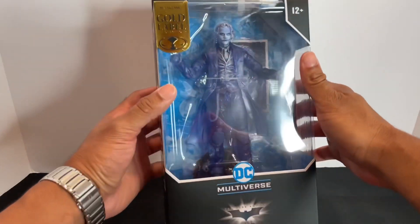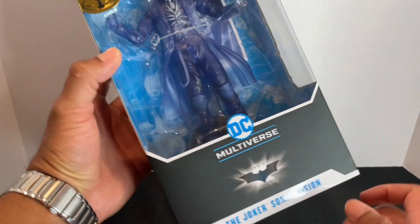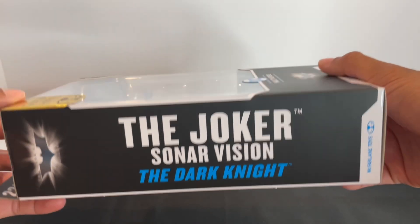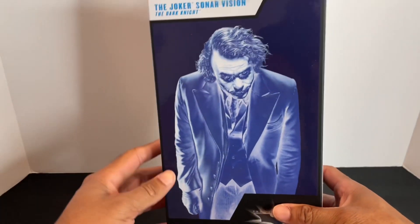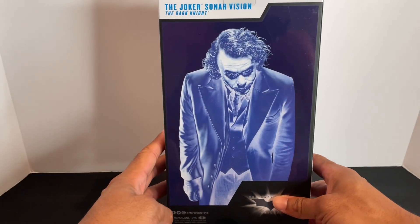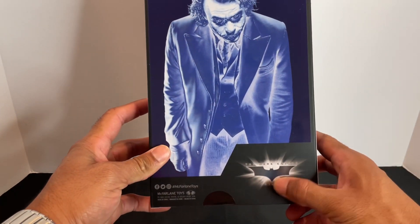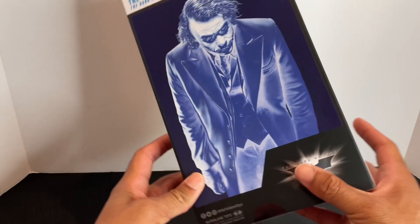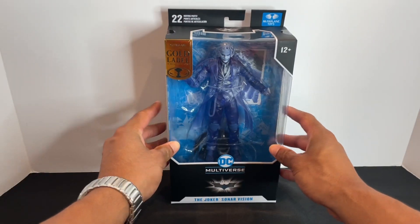Let's go ahead and take a quick look at the box. We've got our front window display, figure title down low, title on the side, side window display and title there. We've got a Sonar Vision Joker on the back of the box — I think that looks sweet. The Dark Knight Trilogy logo down low, disclosures on the bottom as well as the SKU there if you need it. That'll do it for the box.